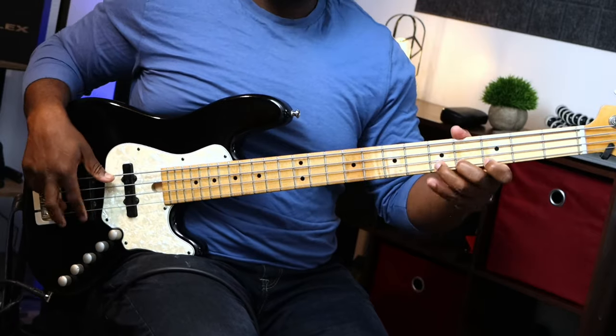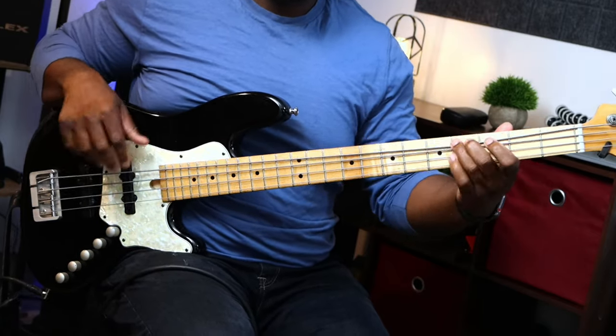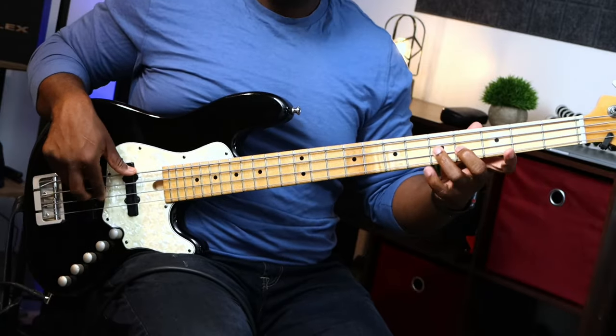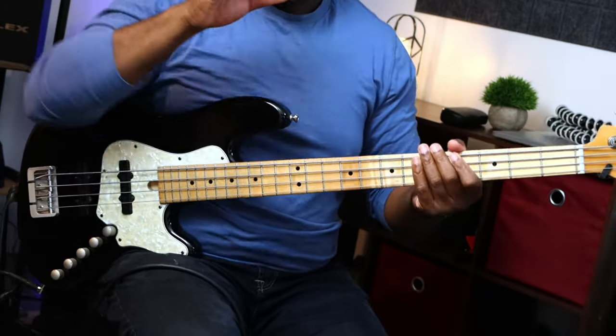My first issue was taking bass fills and trying to make them into solo phrases. When I would play bass fills, I would try to take a fill like that and finesse it or enhance it, make it a little bit longer. But I always resorted back to the bass line and never really went out and stretched out just a little bit further.